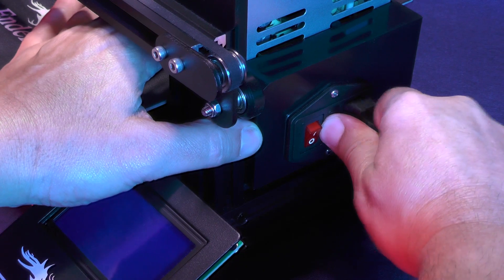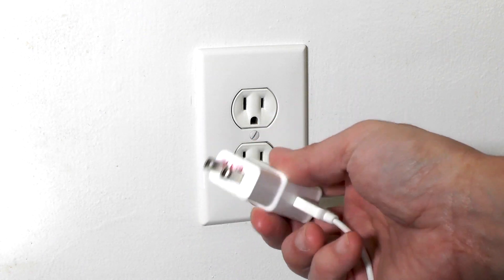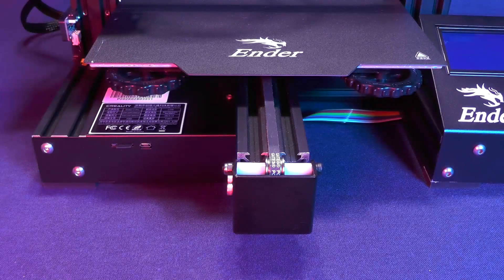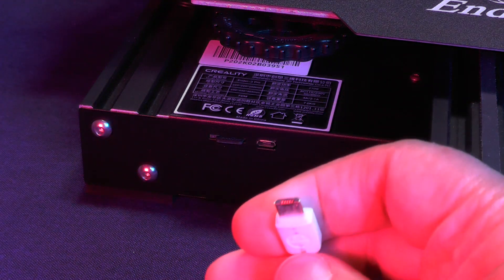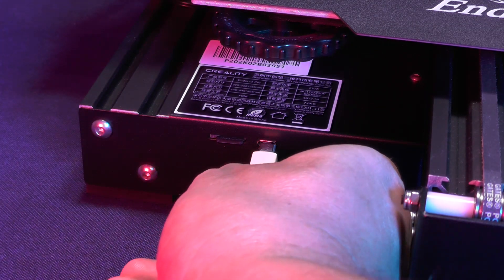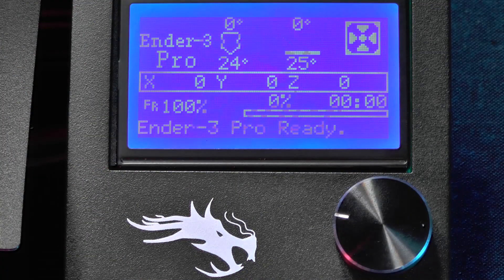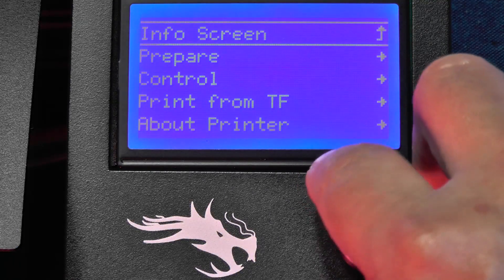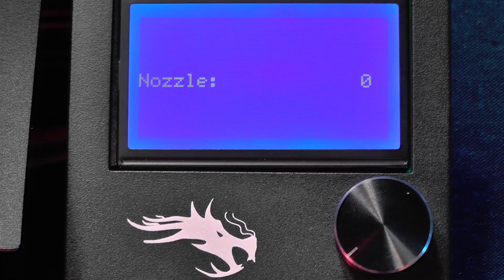To do this test, we'll need to first unplug our printer. You will need an old cell phone charger with a micro-USB connector. This test should work with all Creality filament printers and clones from other brands. Our objective here is to power the motherboard through the USB connector. The display will be a little dim, but you should be able to navigate through the menu options. What we need here is to go to the main menu, select Control Temperature, and raise the temperature of the nozzle to 200.